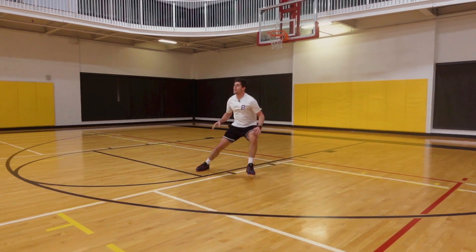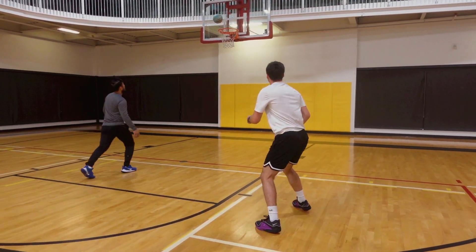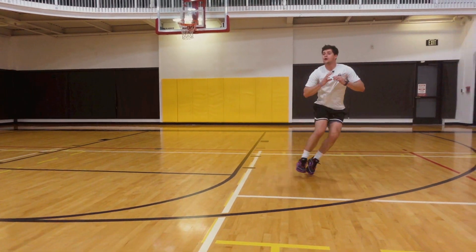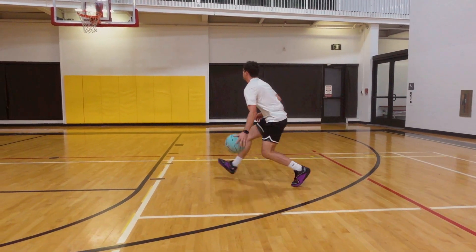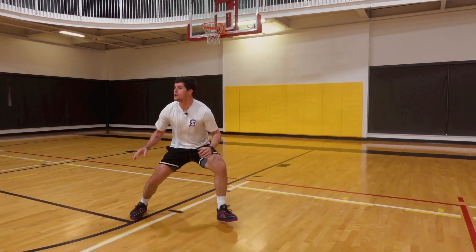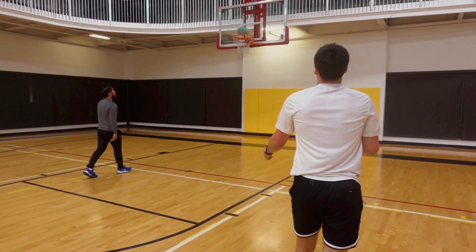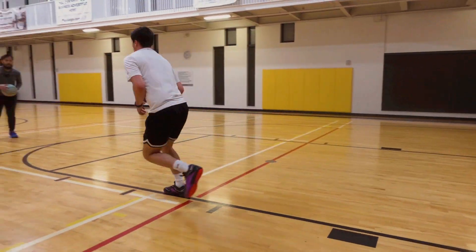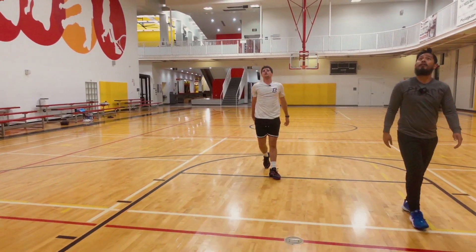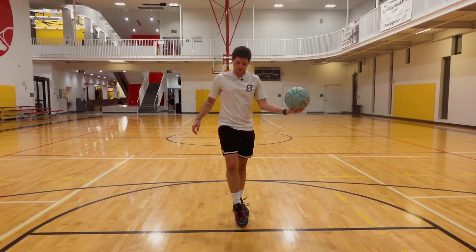Here we go — boom, one, two. Nice, very nice. Balance, yeah. Let's go. Nice, very nice. Now we're talking, one more, come on. Boom, one, two. Nice. I don't work out like this often. Finally — free throws. Time to do something we didn't do all day. End on a make.